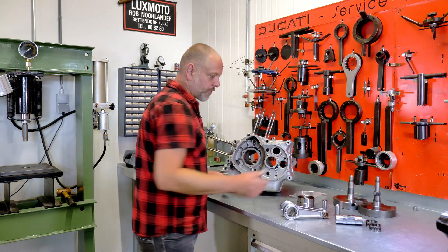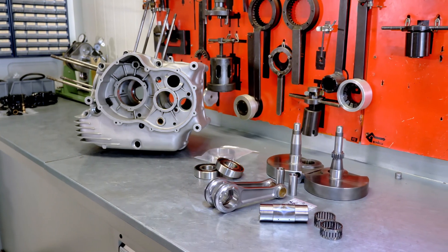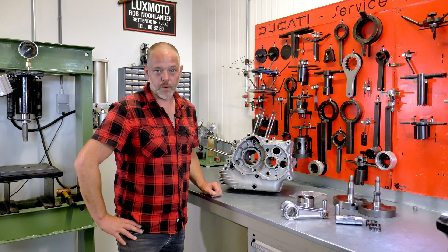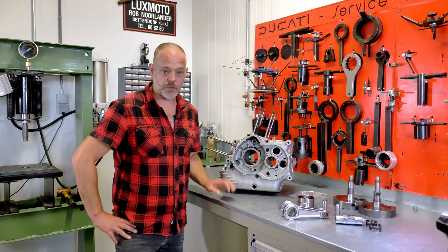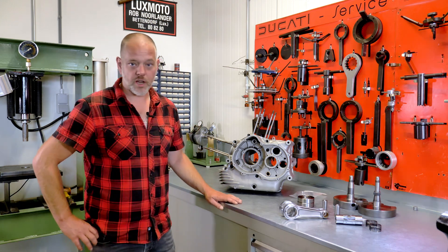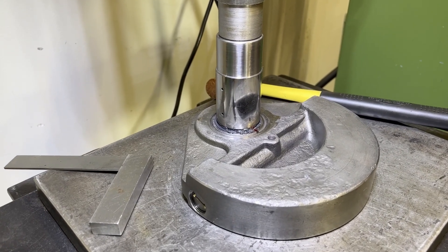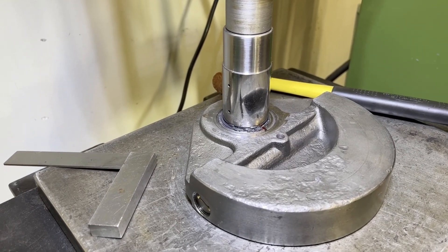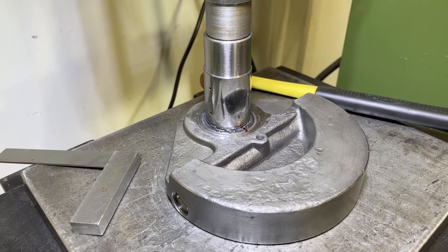Those are the first jobs: prepare the cases, prepare the crankshaft, then move attention to the gearbox and make sure the engine is coming together well. For the crankshaft assembly, the crank pin first needs to be pressed into one crankshaft web in order to start the rebuild, after which we can fit the conrods on the new bearings.